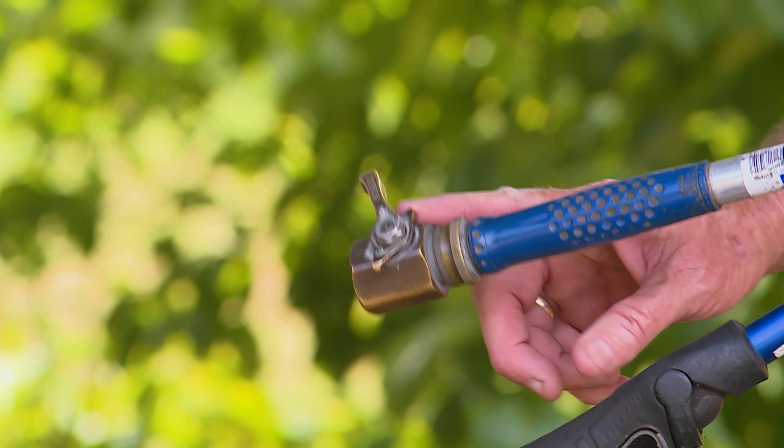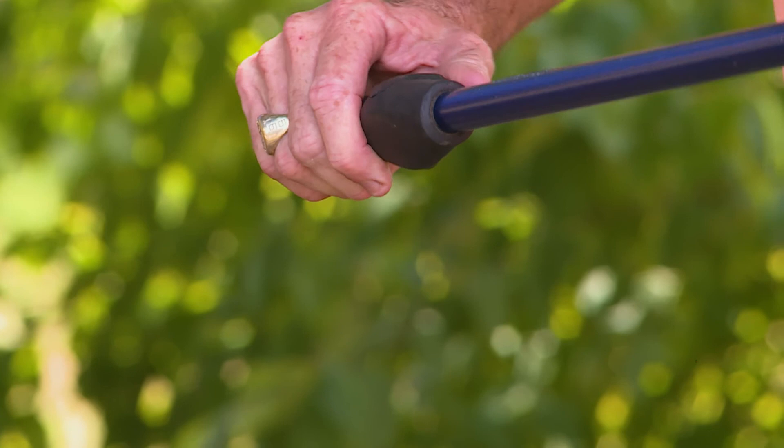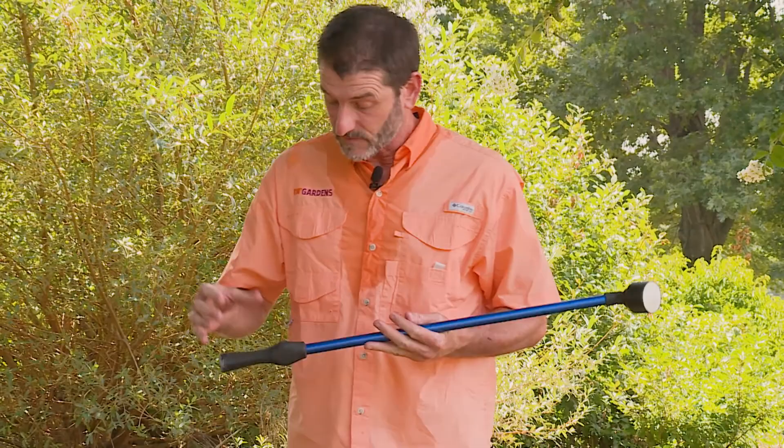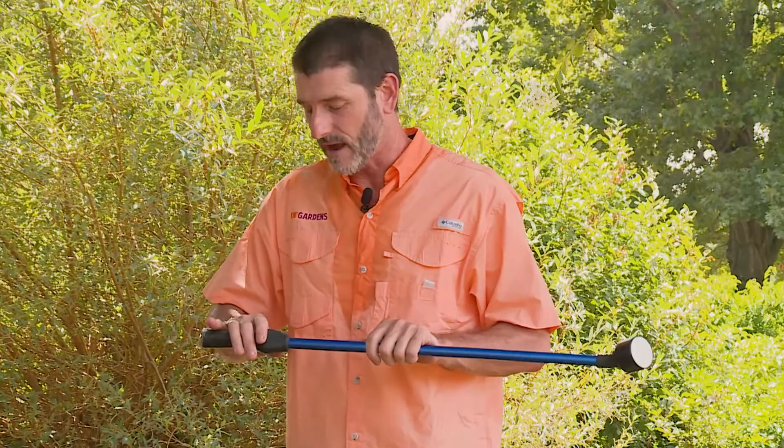You can buy wand heads with different size holes. The finer the holes, the more likely they are to get clogged. I do not like an adjustable head with a dial — even on the setting with a bunch of holes, it doesn't put out near the volume of water that a fixed head does. This fixed head puts out a huge amount of water gently and you don't have to stand in one spot as long. Also the way the wand turns on and off matters — you definitely want some kind of valve so you don't have to run back to the hose faucet.